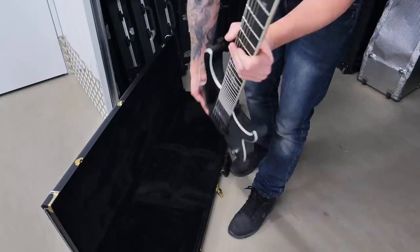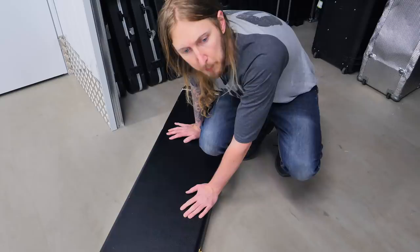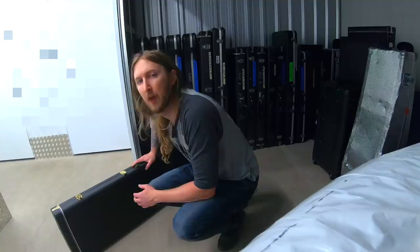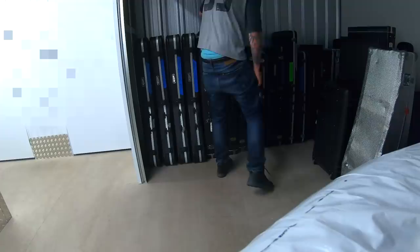When I started this endeavor with Strictly 7 guitars I wasn't part of any bands other than Fierd. And then I joined 6 Feet Under and I had Strictly 7 make two 6-string baritone guitars for me. I sold both of them, but I still keep my first ones here. I still have 3 of my Strictly 7 Solars.